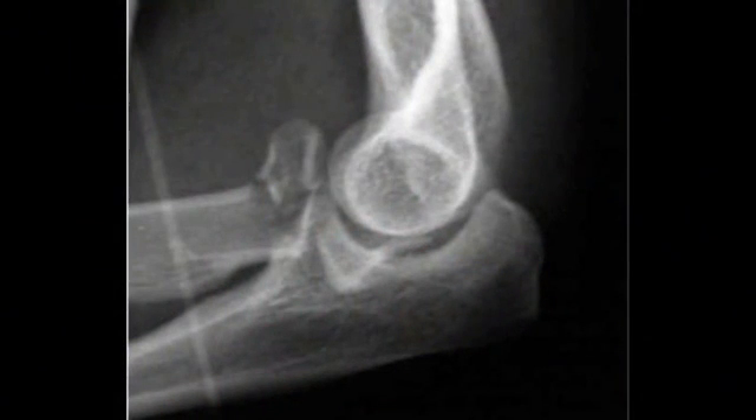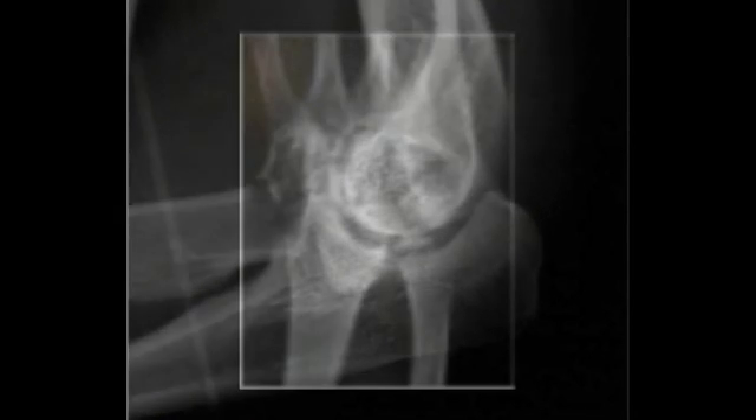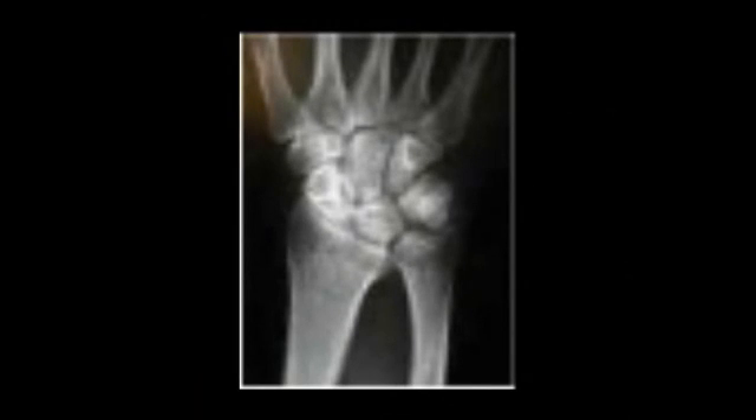On this x-ray, we see that it's an elbow. We see that there is a fracture of the radial head. Now, looking at this other x-ray, this is the same patient.